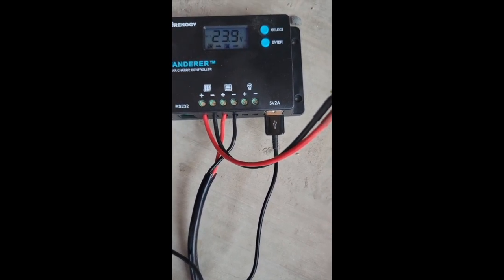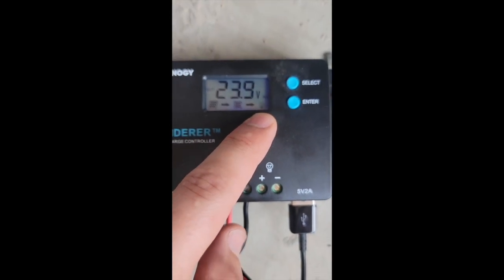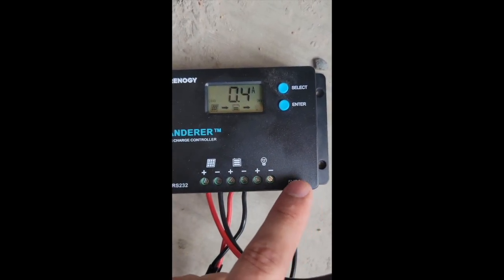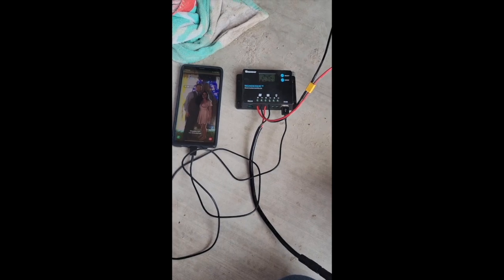Apparently I needed to hit Enter after I had it plugged in — and now we're getting this little light bulb icon to show that there's a load, even though the load is coming from the USB port rather than the DC load terminals. And you can see right up here we are charging. Pretty impressive for this — I could use it in an emergency situation.